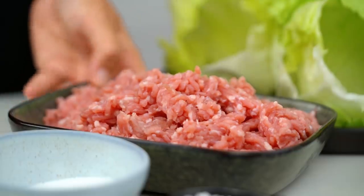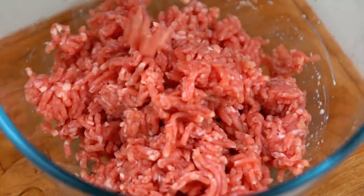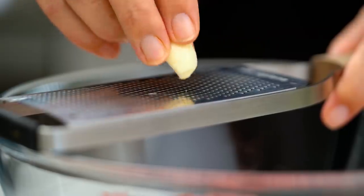I'm going to go in with some pork mince. You could do this with turkey, chicken, or beef. I like the pork mince because it's a little fatty, which also keeps things juicy. And now we're in here with some garlic.